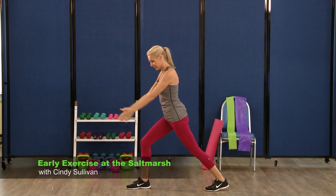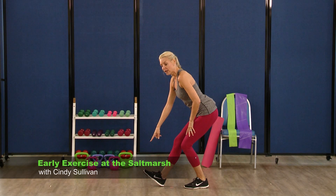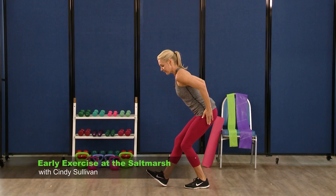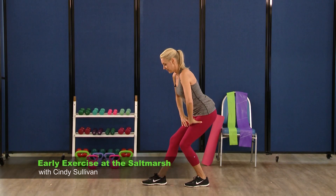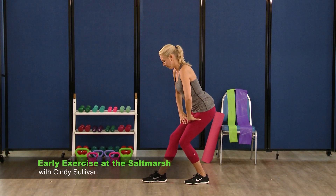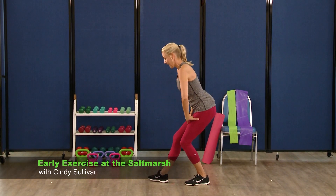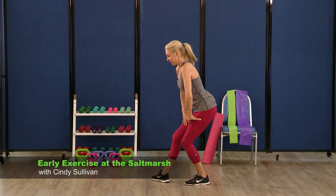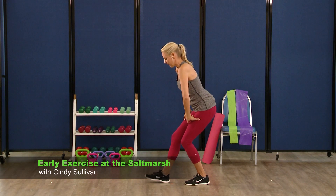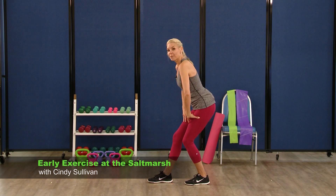Stay in that split stance. Shift that weight back into the left foot, now the opposite toe is in front. Hold it here — sit it back, weight should be in the back heel. Start to tap it out. Eight, seven, six, five, four, three, two. Take it to the side — eight, seven, six, five, four, three. Now front and side right here, front side — five, six, seven. And stop right there.